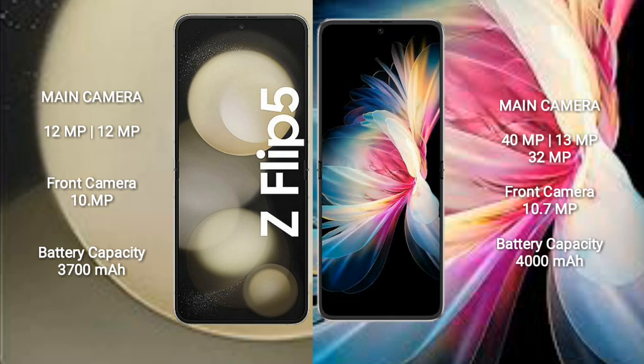The Samsung Galaxy Z Flip 5 has a 3,700mAh battery with 25W fast charging support. The Huawei P50 Pocket has a 4,000mAh battery with 40W fast charging support.